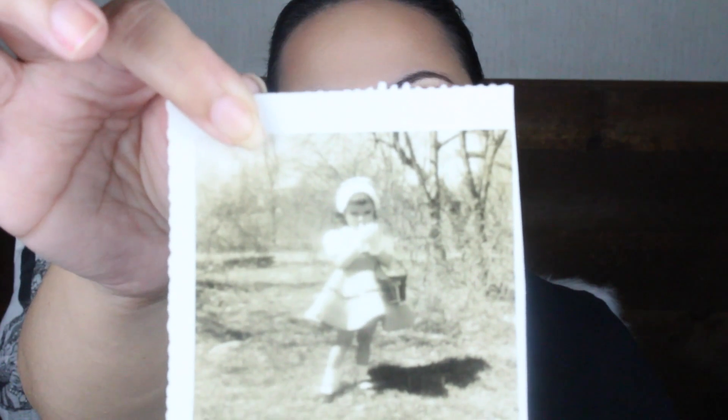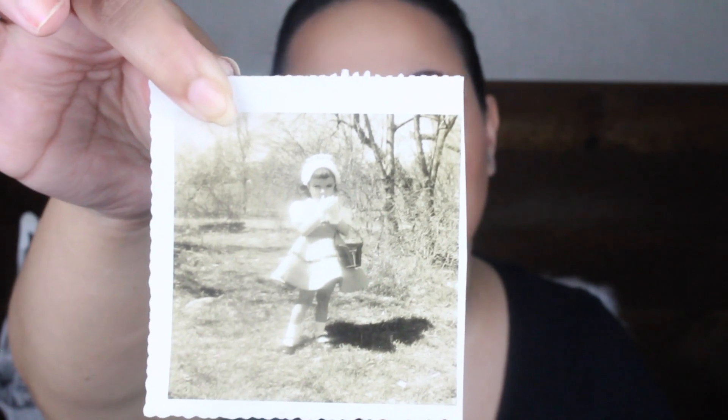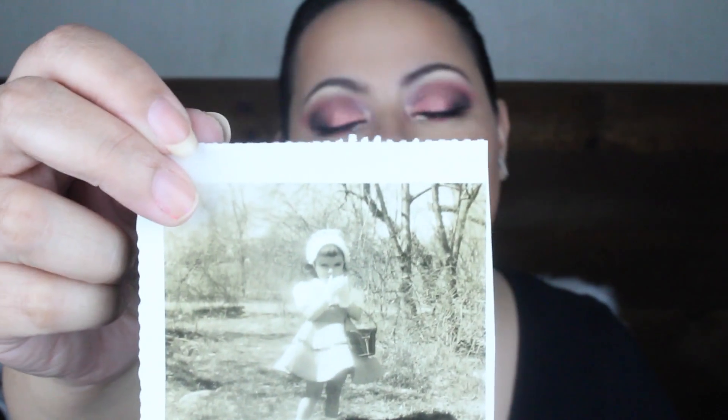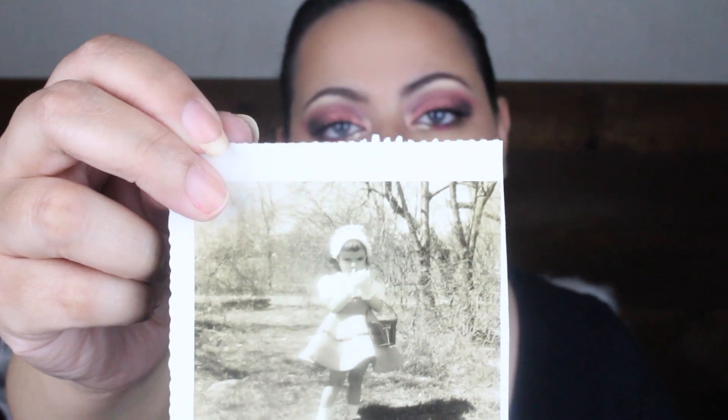We have this little girl — I love her outfit. She has a gorgeous dress on with a hat, a purse, and look at her shoes. So cute. This is five cents. I can't really tell if she's happy to be in this picture, but yeah — she has gloves on too, she's all decked out. Maybe ready to go to church. Who knows?